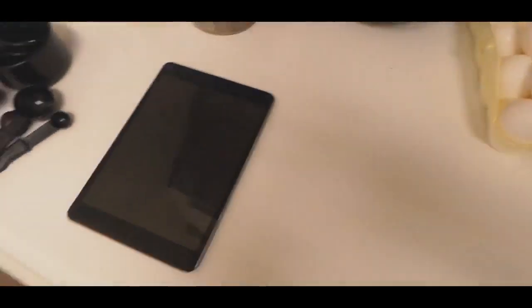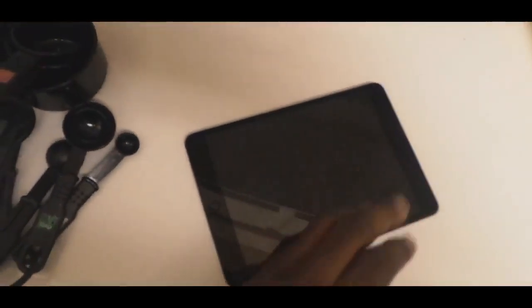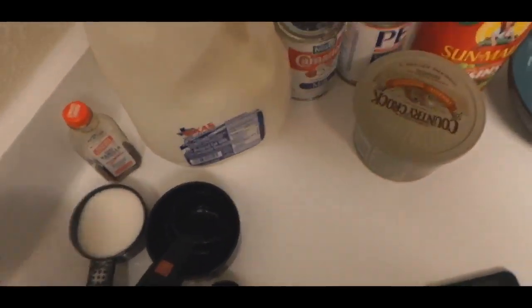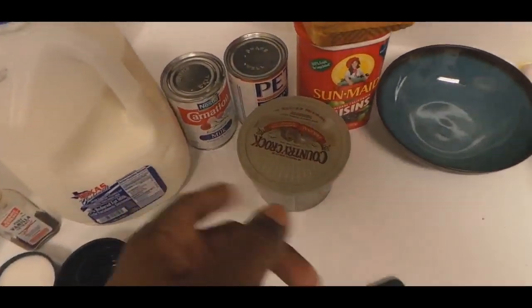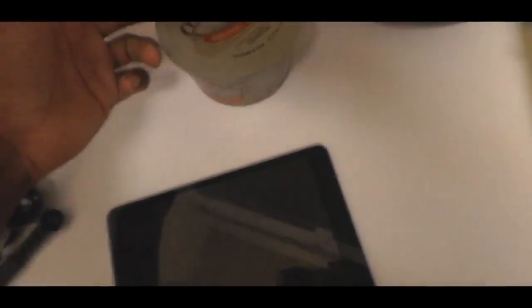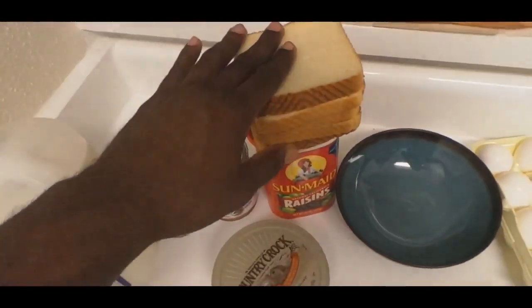Right now we're going to get to the quick ingredients. I'm about to show y'all what it's going to take to make the bread pudding. We got the sugar over here, vanilla extract, milk, cream, evaporated milk — it's the same thing. You got to have your raisins if you want to do it big. You got to have your bread.